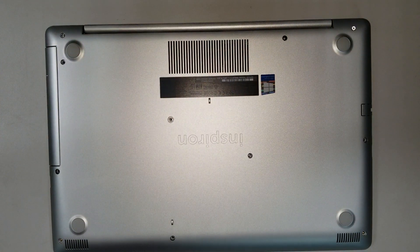All right guys, hopefully you guys subscribe to my channel. On this video let me show you the dead Inspiron 5570 Core i7 processor.